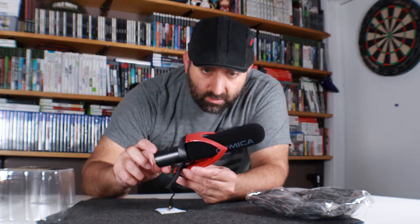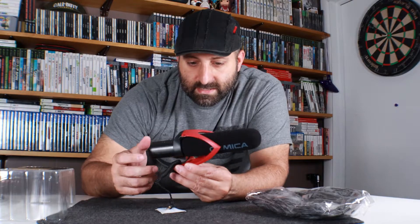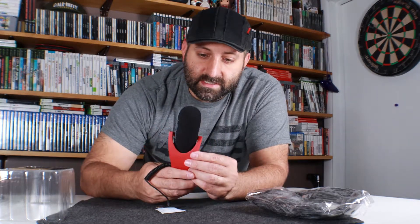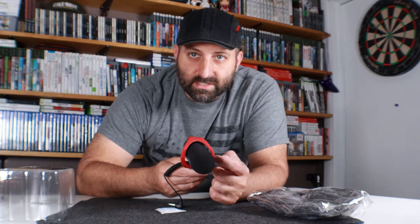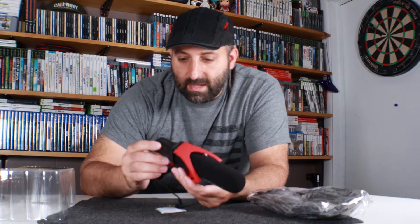The mount has a little bit of give to it but it's also a little bit sturdy. Given the size of the microphone, we'll see how it goes. I did see some reviews where people were saying that in a lot of heavy wind it would hit the edges, so we'll go ahead and see how that works.